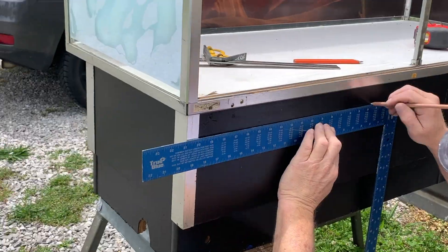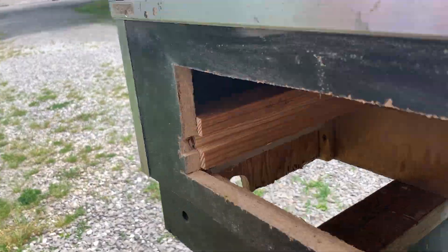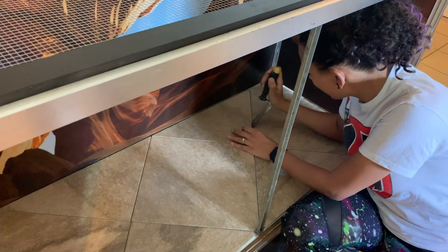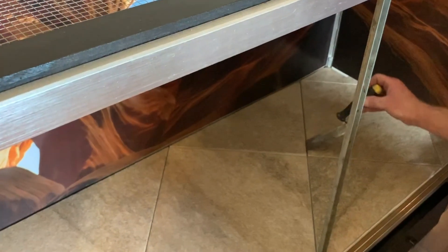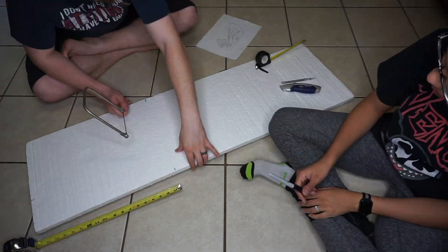A few days later my dad came over — he had actually built the drawers, so he brought those and installed them. He also did the screen top. Basically anything that had to do with construction, my dad did it. Next we're hot-gluing tiles down in order to grout them. I love tiles for bearded dragons because they help keep their nails down, but when she would poop in her tank it would get down between the tiles and was super gross — so we grouted them to make cleanup easier.